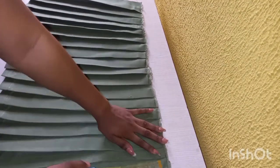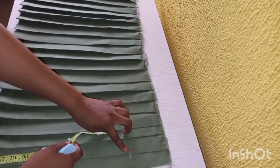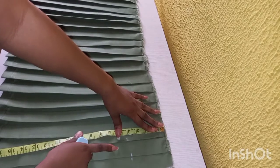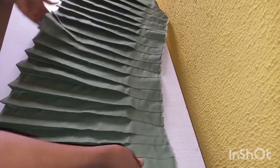The next thing I'm going to do is mark four inches down — that's where I'm going to be closing my pleats. We are doing a closed knife pleat, so I'll be sewing up to that point, four inches from the end. I've now closed the pleats.